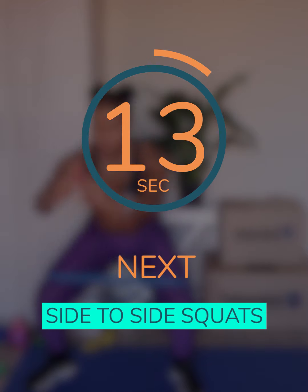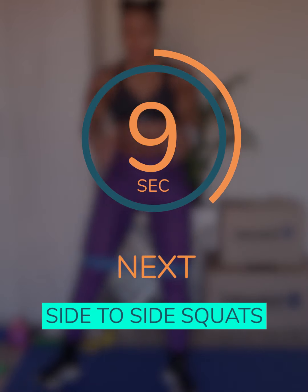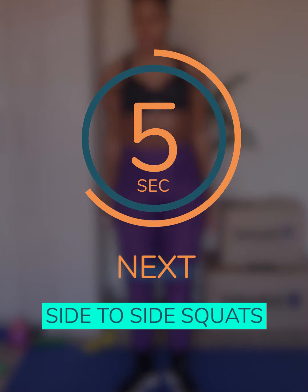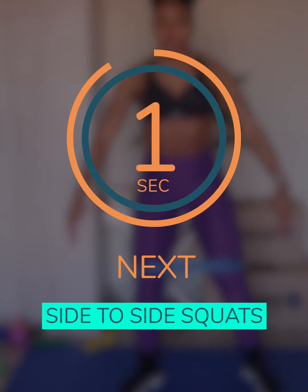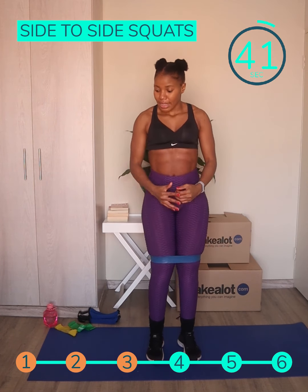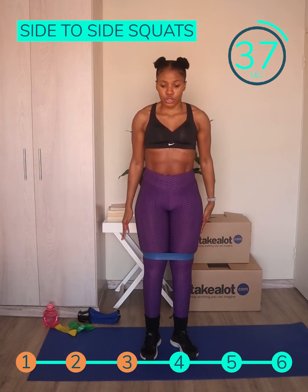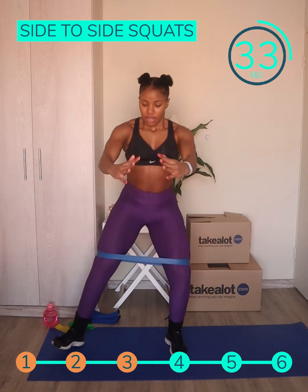For our third exercise, we're going to be doing side-to-side squats, and we're going to be adding a resistance band, but you can do it without one. The resistance band just adds a little bit of spice. You start in a straight position standing upright, then you step to the side and squat, return to your position, step to the other side and squat, and then repeat.